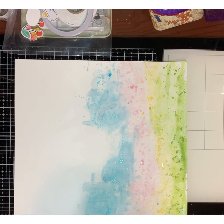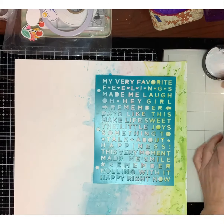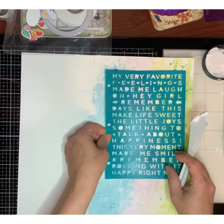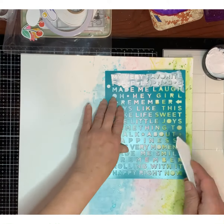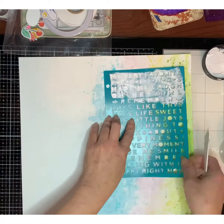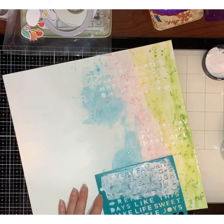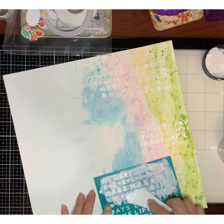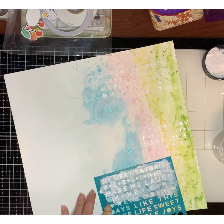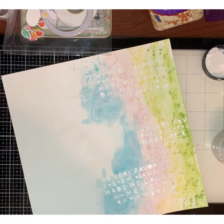I'm looking for a stencil because I wanted to put some more texture on the background. I found this Vicki Boutin one that says 'My Favorite' — my very favorite — so I thought that was perfect for this layout. I'm using Vicki Boutin's modeling paste; it is lovely, you have to get it, it's so smooth and easy to put on. I just love everything she makes — she's my number one person for layouts, items, and papers.